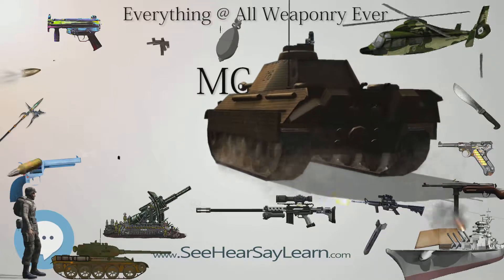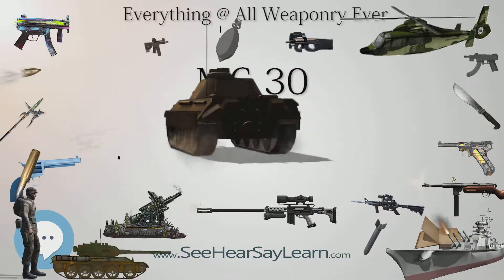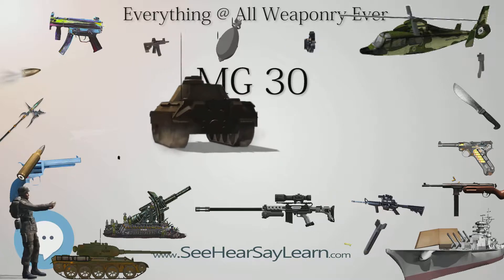Users of the MG 30 included Austria, Bulgaria, El Salvador, Nazi Germany, and Hungary.